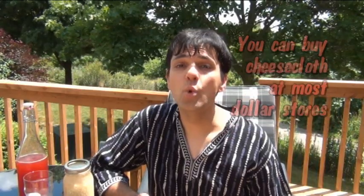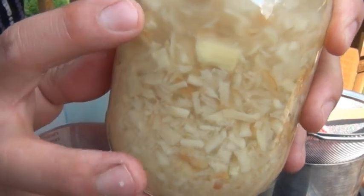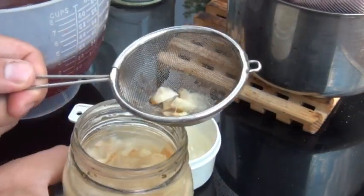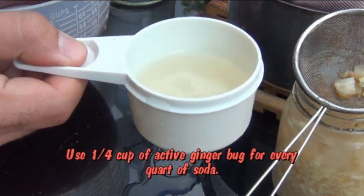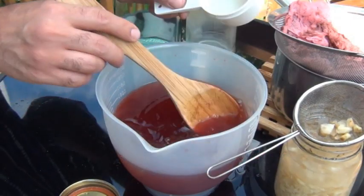Now you want to make sure your wort is cooled completely before you add in your ginger bug. If it's still hot, the heat will kill it and your drink won't carbonate. So now you want to measure a quarter cup of the juice that's in the ginger bug — just strain it off and leave the ginger behind. For every quart of soda that you want to carbonate, you need a quarter cup of bubbly ginger bug. Go ahead and add it in and stir it really well.